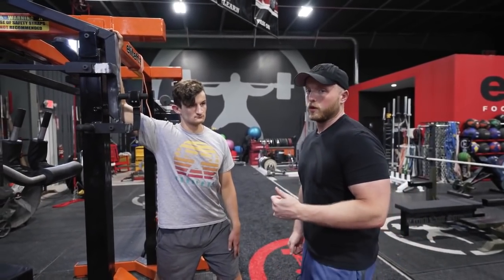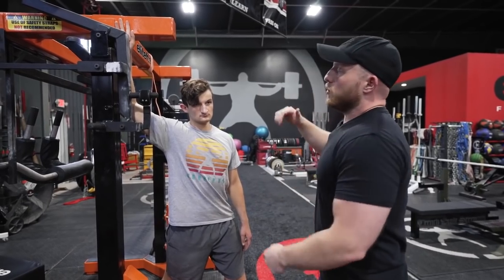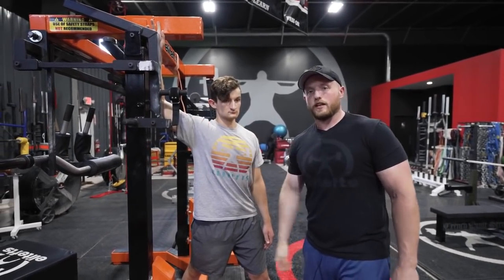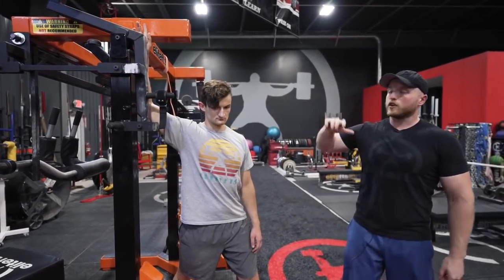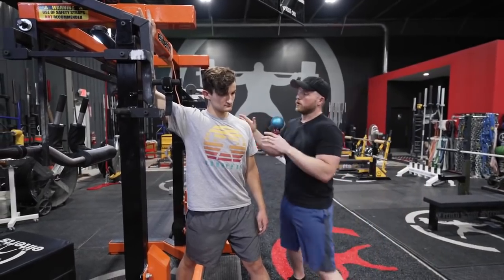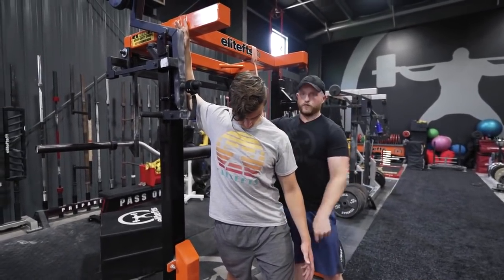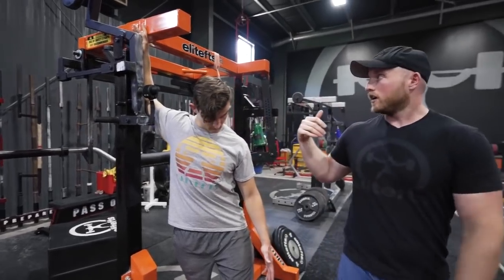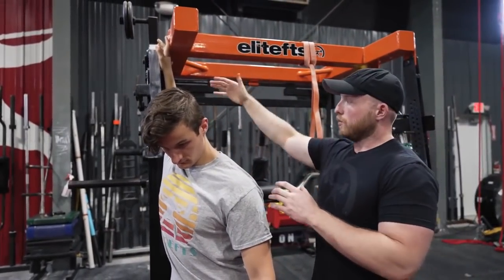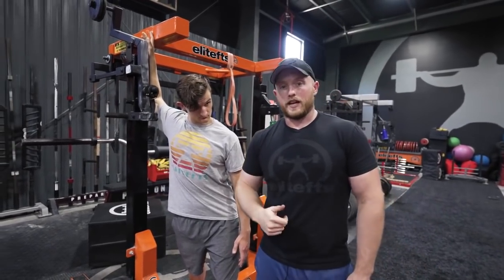For the pec stretch, specifically pec minor, find a surface or a wall — we're using the monolift here. Elbow slightly higher than shoulder because we're looking to stretch the pec minor, which runs diagonally across your chest. Press the elbow firmly against whatever surface you're using. Instead of opening your body sideways, imagine going flat to the wall and then rotating down — armpit to your foot — feeling that stretch right through that pec minor. As you notice, we are forcing ourselves into that externally rotated position at the shoulder. A lot of people lack the ability to externally rotate, so we're working on that position and opening up that pec minor — hopefully helping you bench more weight without that nagging pain at the front of that shoulder.